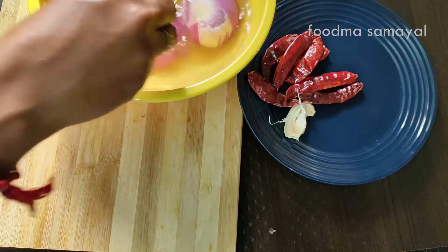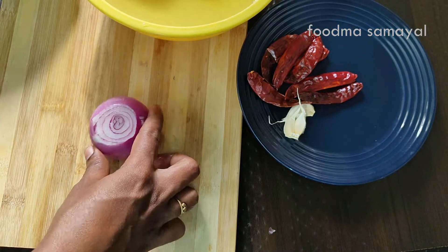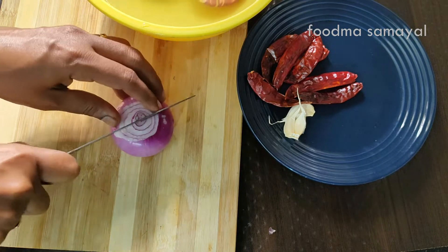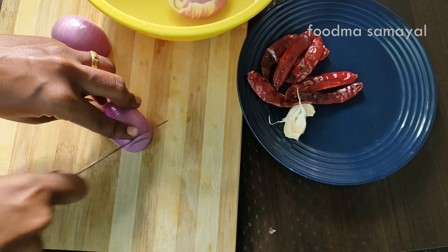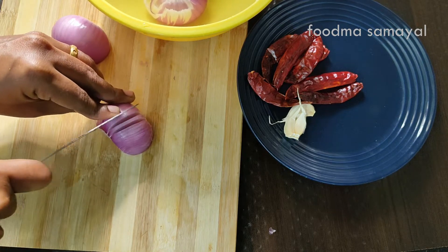We will put 3 vengas of this size. We will cut the vengas into a very nice little shape.